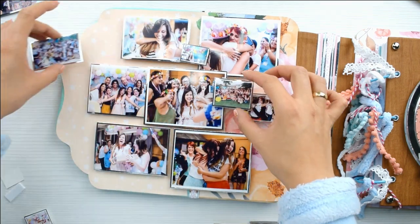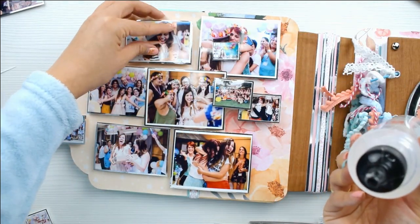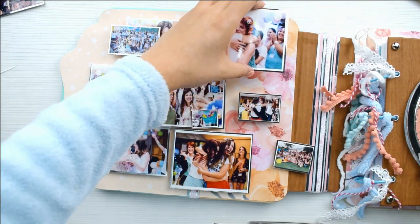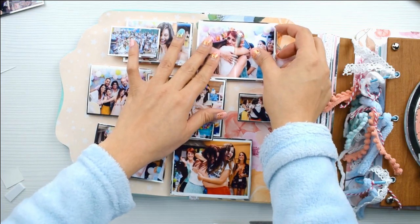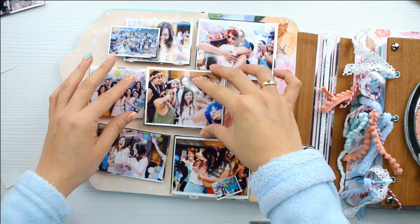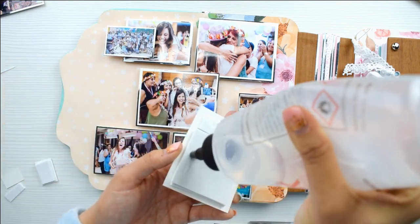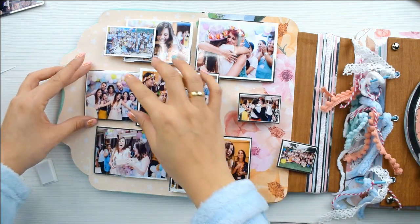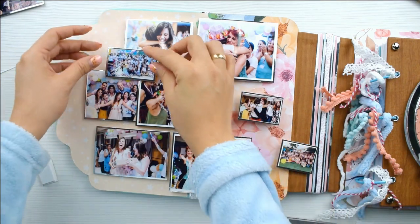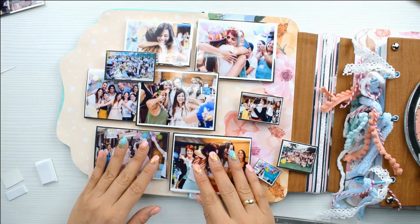Ya voy a empezar a pegar. Lo hago con la cola block, porque aunque seca rápido me da tiempo todavía de moverla un poquito si no estoy del todo segura. Puse las chiquitinas encima. Me encanta cómo se ve todo con las fotos de diferentes tamaños. Estamos acostumbradas a ver la fotografía de 10x15 típica en una hoja, pero hacer collage con fotografías diversas y con sentimientos es súper divertido y luego queda tan bonito. La cortamos a la mitad y tenemos lo que serían la serie de fotografías, como si fuera un fotomatón.